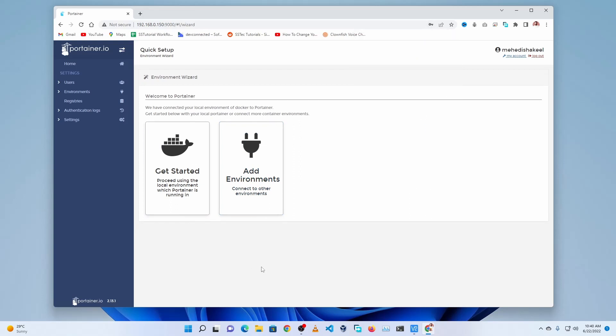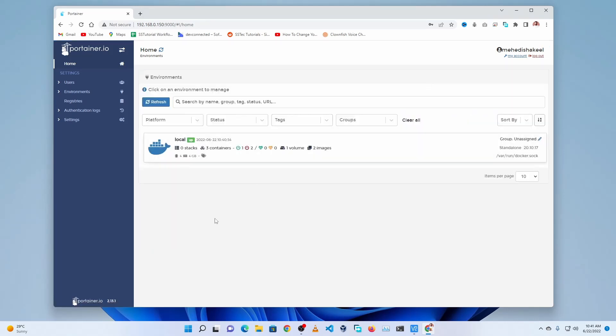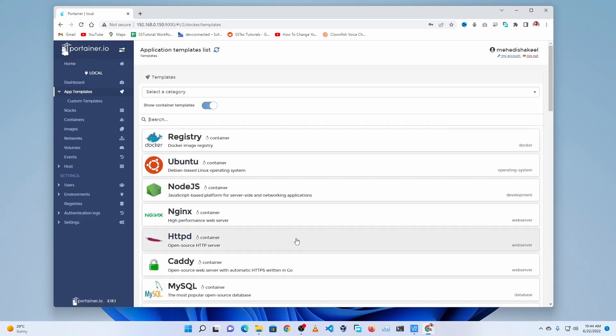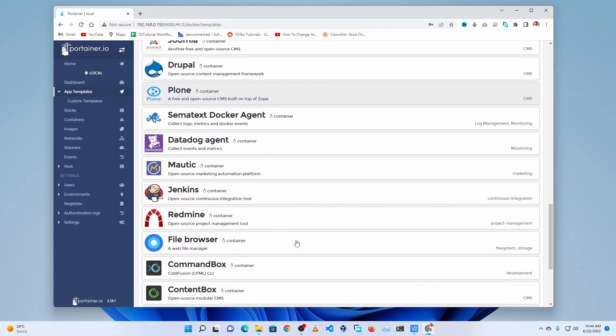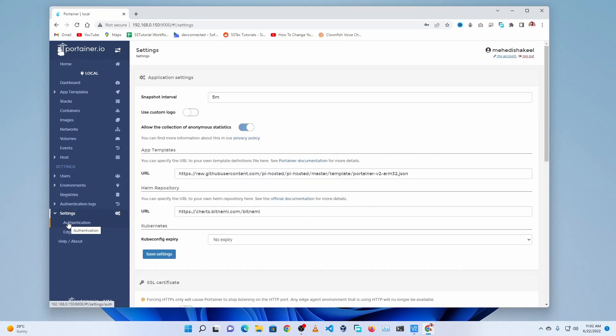We have successfully logged into Portainer using the web UI. From here you can easily deploy containers to your Raspberry Pi. In the App Templates section you will find different Docker containers you can run and manage. If you want more container options, go to Settings and change the container template URL — I will add some template URLs in the description and on my blog post.